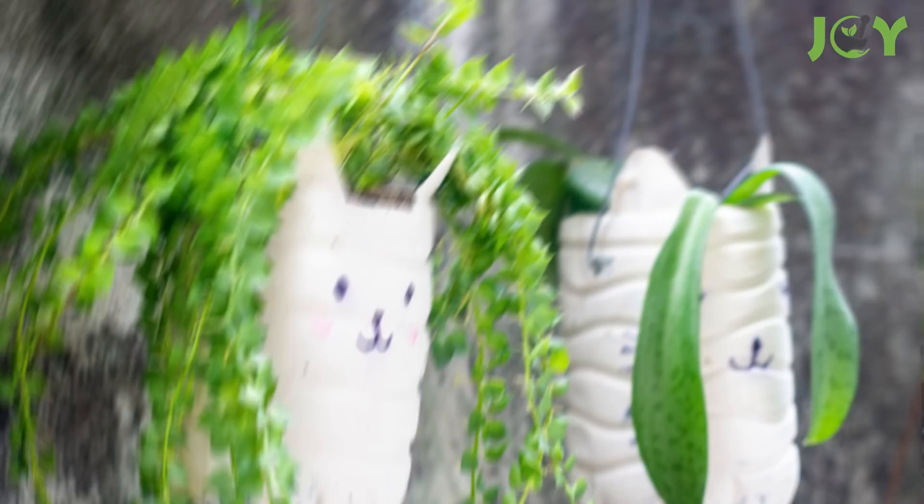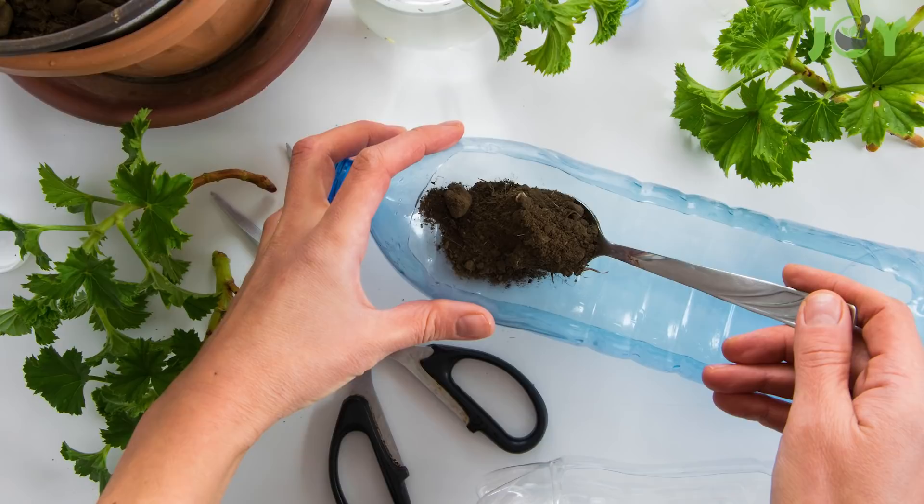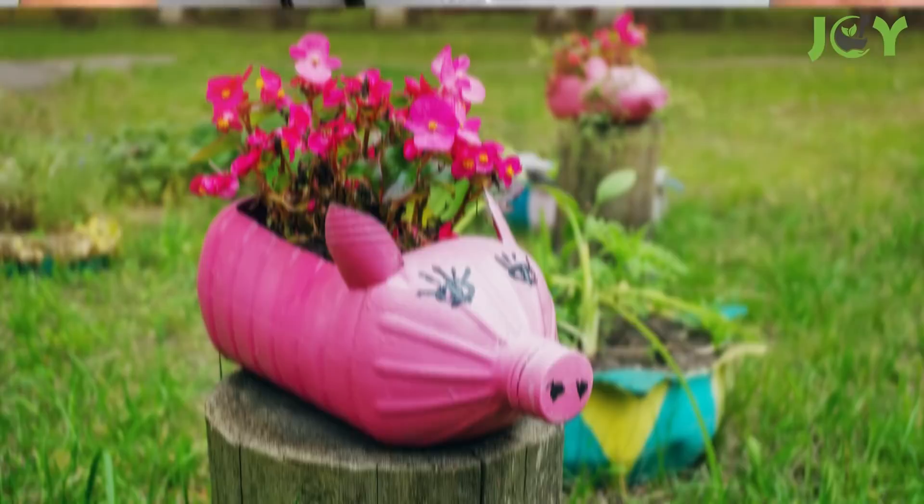Number 7 – Recycled Planter. Plastic bottles make handy little containers, and reusing them as planters is another great idea. Either cut them in half or cut an opening, then drill drainage holes into the bottoms before filling them with potting mix and seedlings. You can even paint them to add a personal touch.